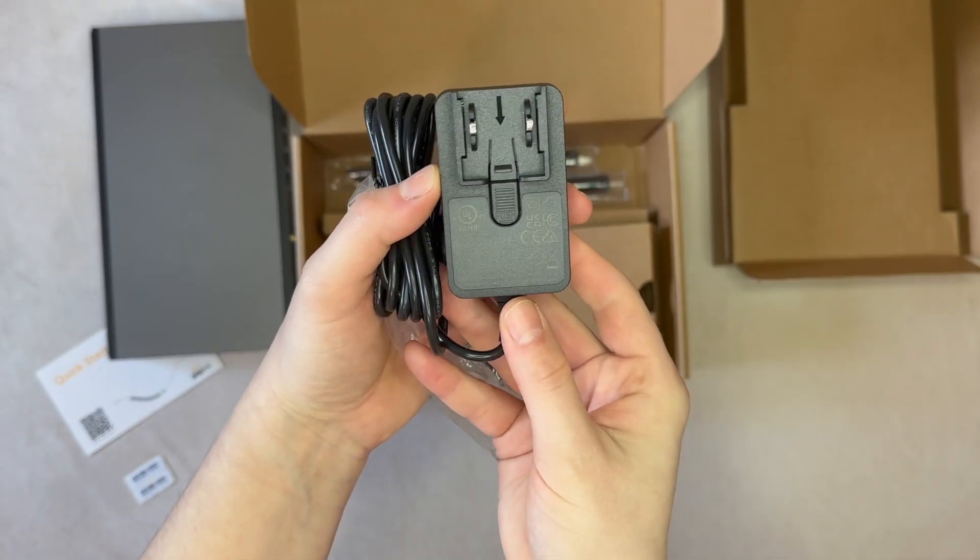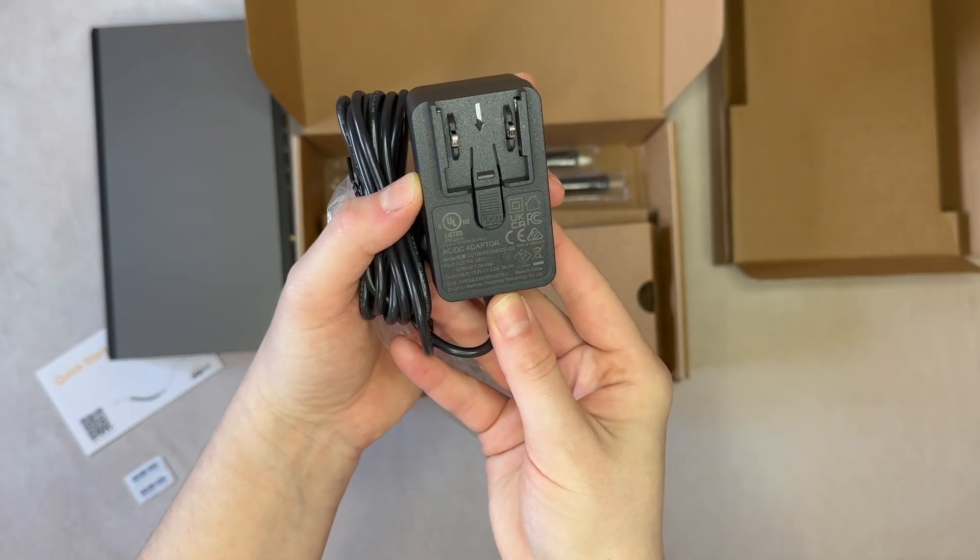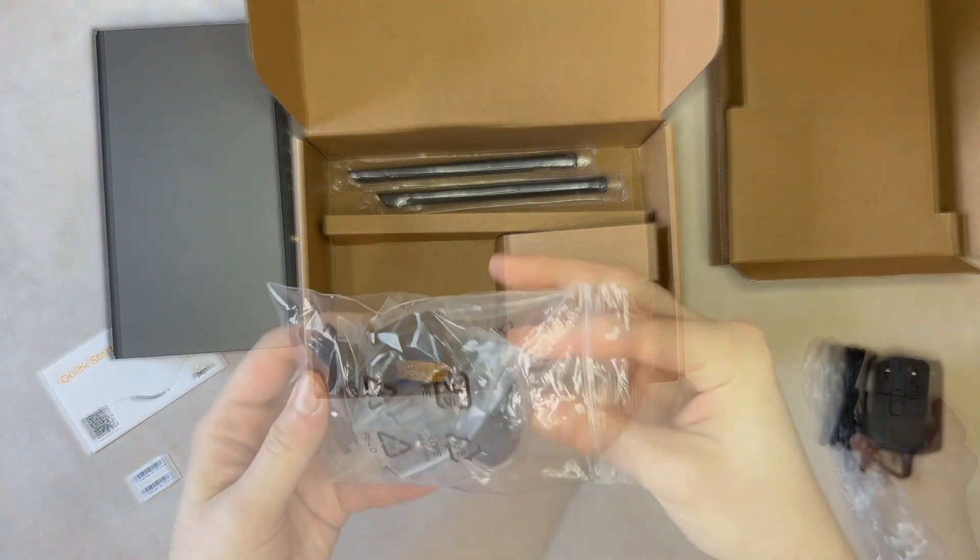Next up inside the box is the power supply. This operates at 12 volts, 3 amps. It also comes with multiple power plugs for different regions.